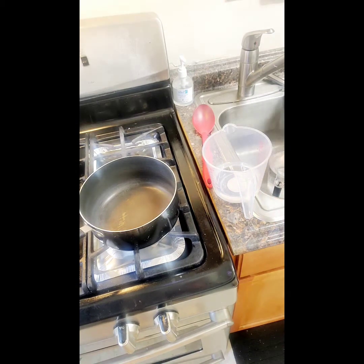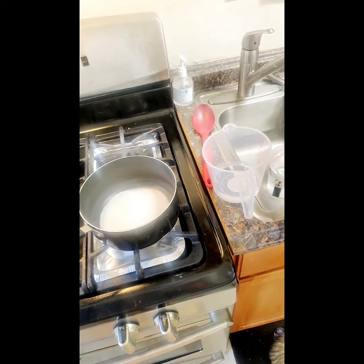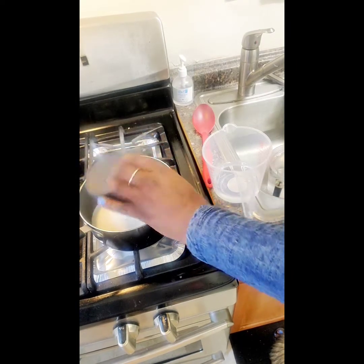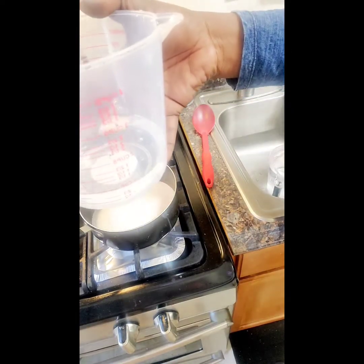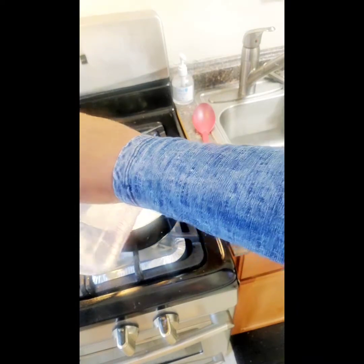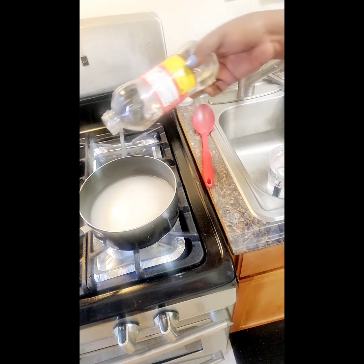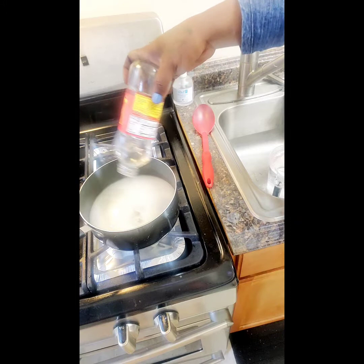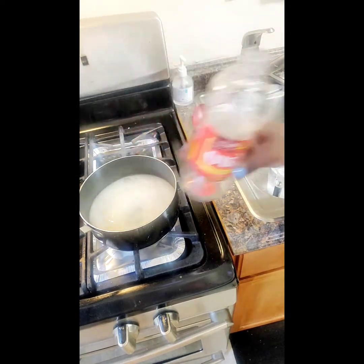Right now I have a saucepan, and I'm about to put four cups of sugar inside — that's four one-cup measurements. Then one cup of water and one cup of corn syrup. You may not see me dump that in from a measuring cup; I usually just eye it and dump it all in, but make sure it's one cup.